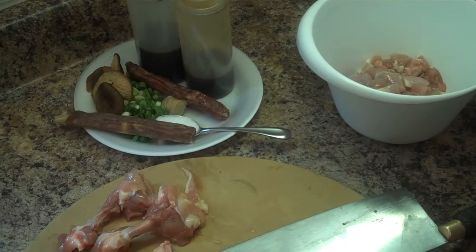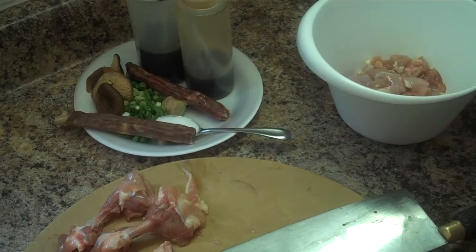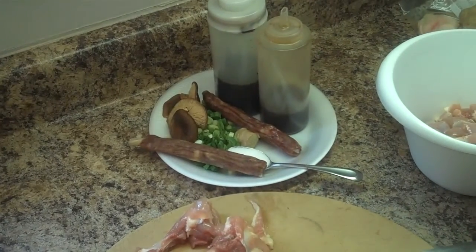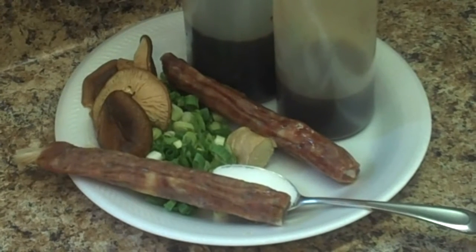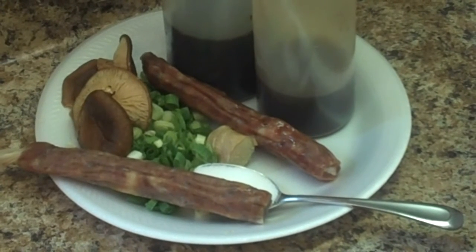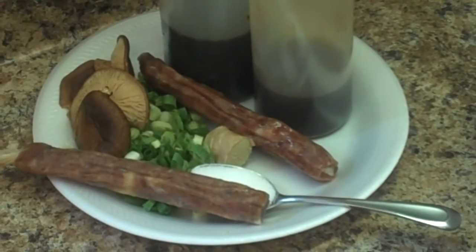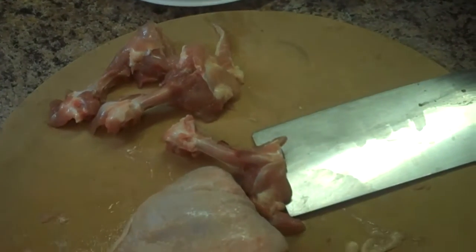We're going to marinate the chicken thighs, cut up in small chunks. Over here you can see the Chinese sausage, the black mushrooms, a piece of ginger, and green onion. The seasonings are soy sauce, sesame oil, and a teaspoon of salt.